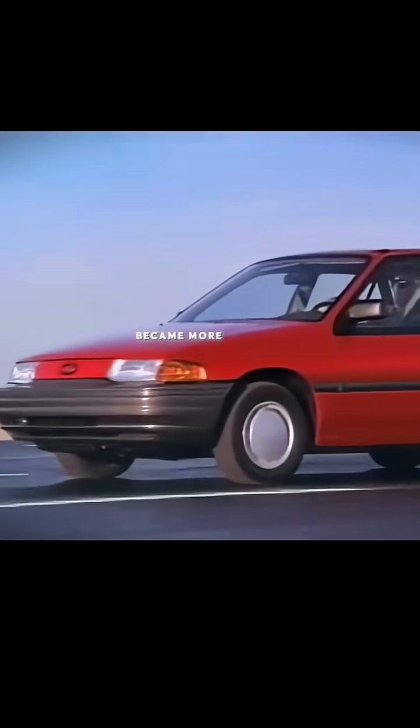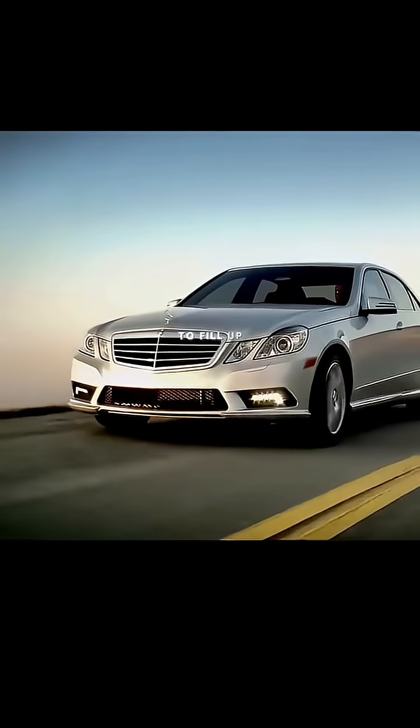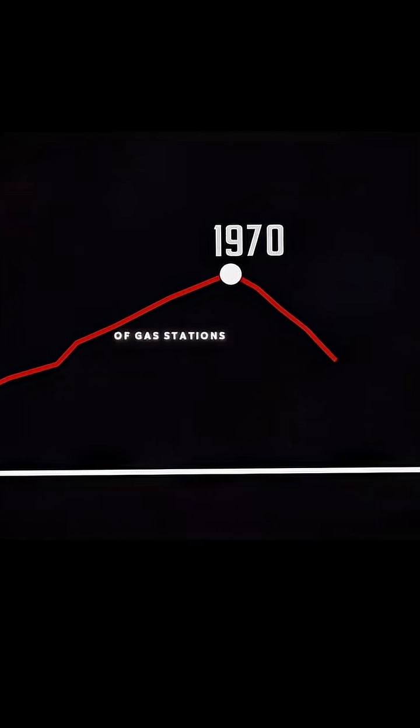After the 70s, cars became more efficient and required less trips to fill up, and so the number of gas stations started to decline. But thanks to 100 years of engineering, gas stations became safe and mundane.